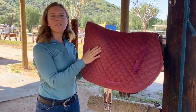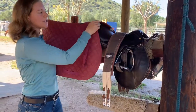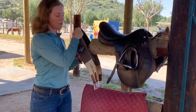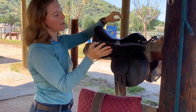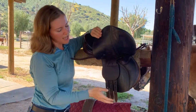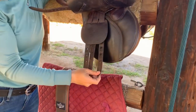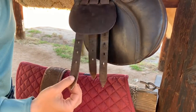Now we're going to go over the hunt seat saddle. Just like the dressage saddle, you want to make sure you have your saddle pad, your girth, and your saddle. The difference between this and the dressage saddle is the billets and the shape of the saddle. You'll notice there are three billets on the hunt seat saddle — when attaching your girth you're going to attach it to the first and the third billet.